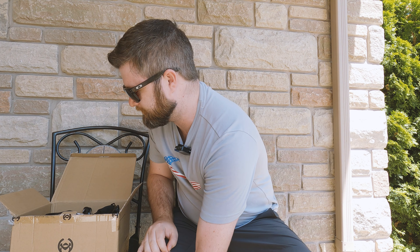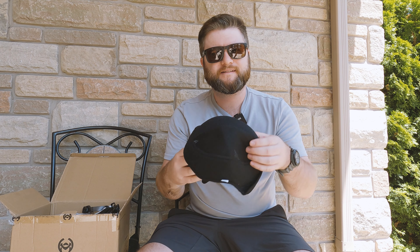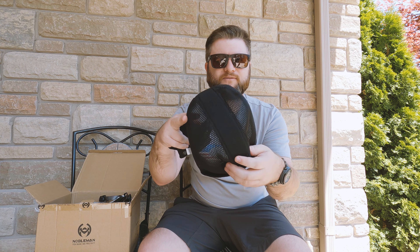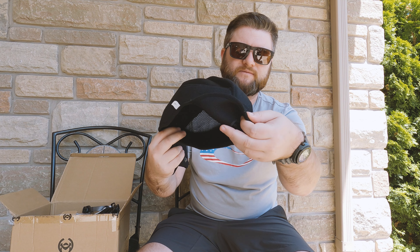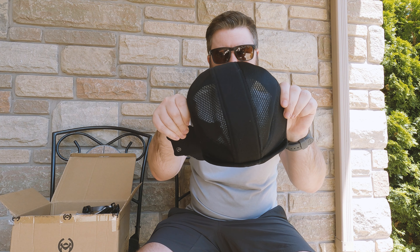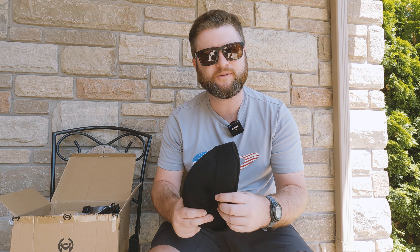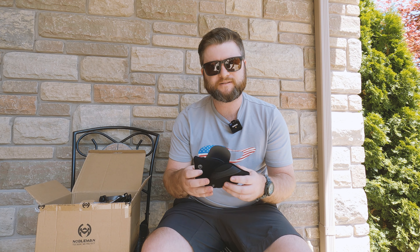There's also what looks like a little winter beanie sort of liner — if you take out the padding, this wraps around the back and gives a bit more heat retention for the winter months. Not looking forward to having to use that one! These two things are actually extras with the Pro version.